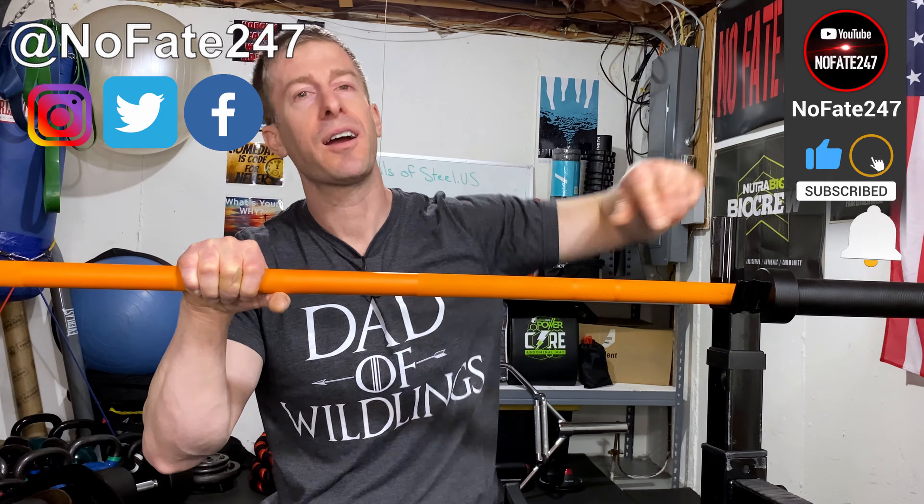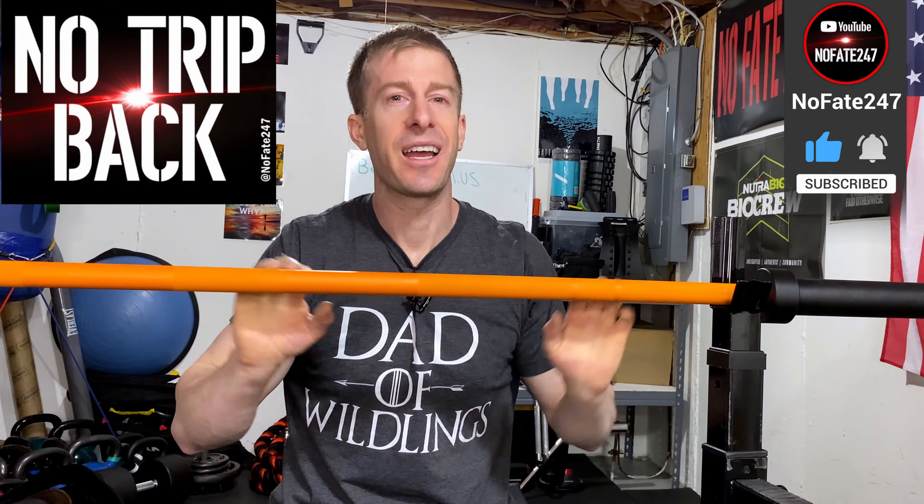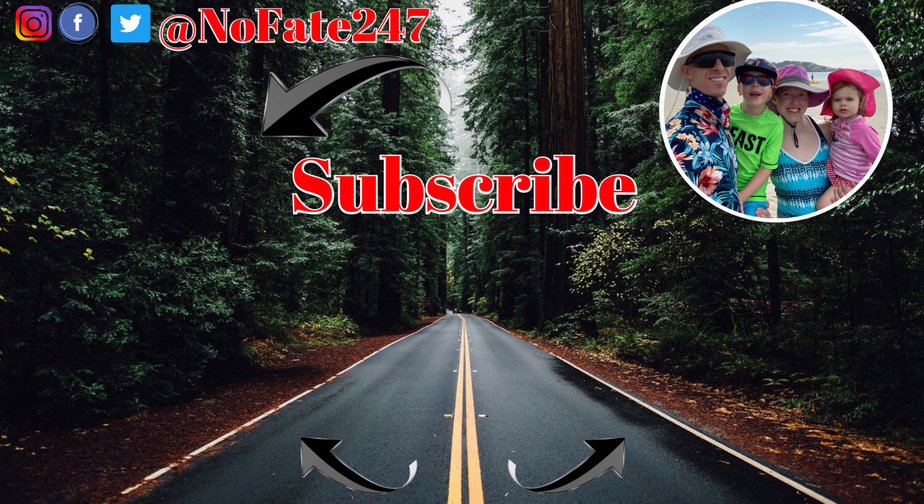If you've come this far in the video, please give this video a like and hit that subscribe button. And as usual, don't save anything for the trip back. This channel is dedicated to my life as a father of two wonderful children and it centers around health, fitness, and all of the trials and tribulations that I go through to try to be a great parent to my children and still accomplish my own personal goals.